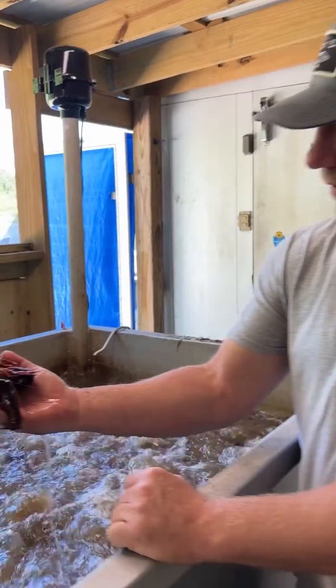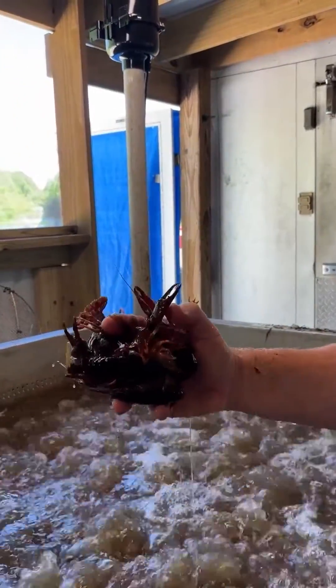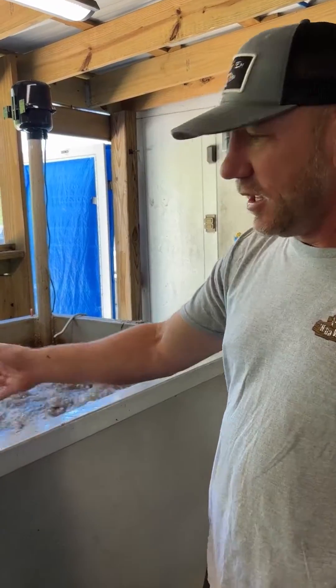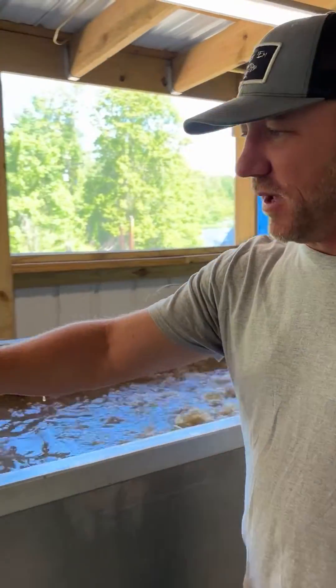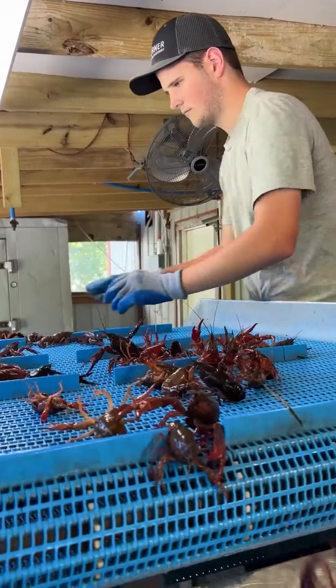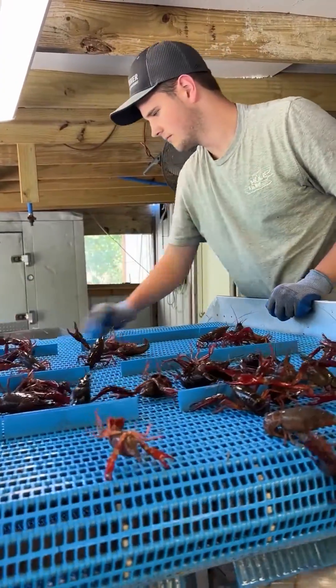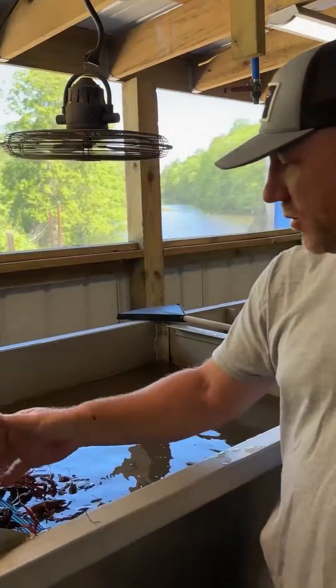Here's some good crawfish. Jacob knows how to do it here — they're giving them a bubble bath, a good cleaning. The water is being aerated as you can see, and then they slowly come up this conveyor belt. They start picking out all the trash, the rice stubble left in there. You can see the crawfish are getting really, really pretty.